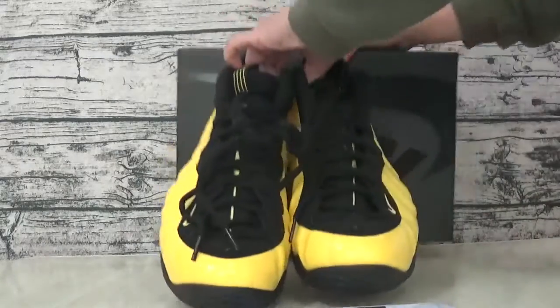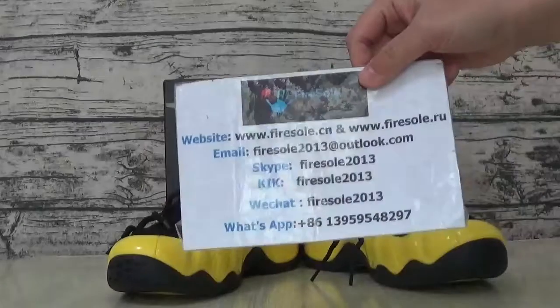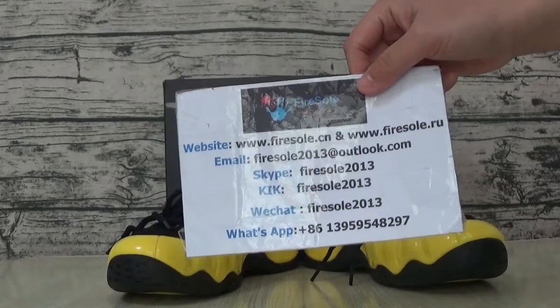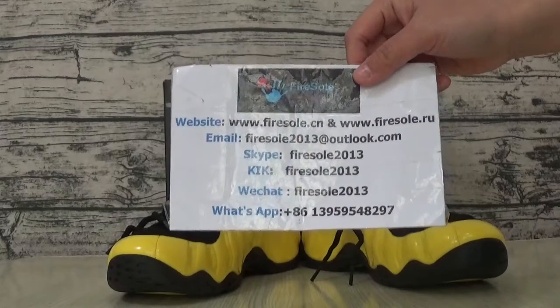If you like this sous, you can go to our research order. This is information: www.firstsouth.denseon.